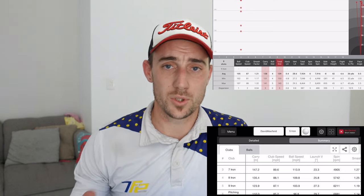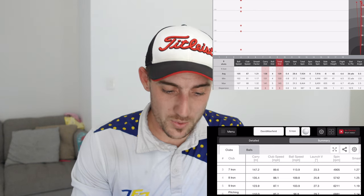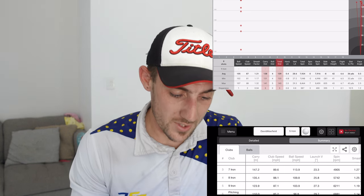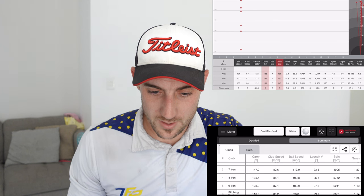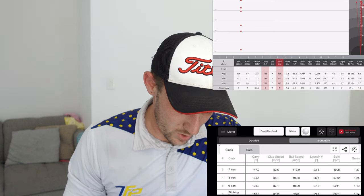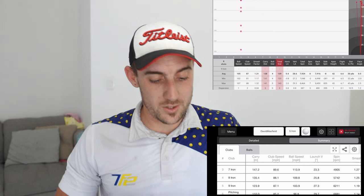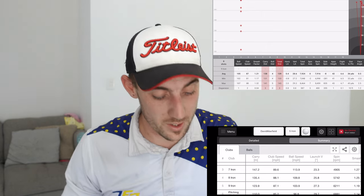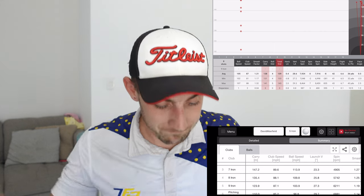I'm not going to show you a million shots because it'll bore you. Club speed: 87 versus 87.1 — pretty damn close considering they're on different days. Carry distance: 123.9 with the Mevo Plus. The Garmin says 138 yards — 138 multiplied by 0.9144 equals 126.18 metres. So we are talking basically 124 metres to 126.1, a 2.18 metre difference. There you go.